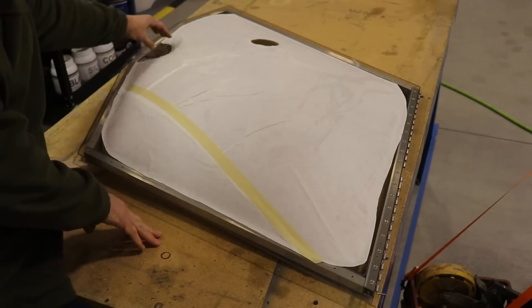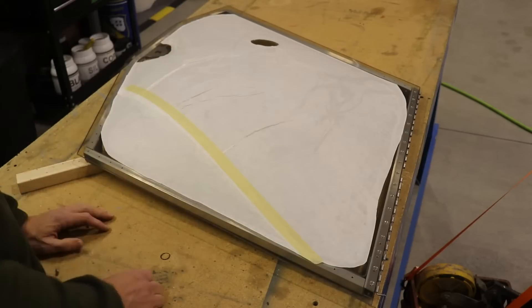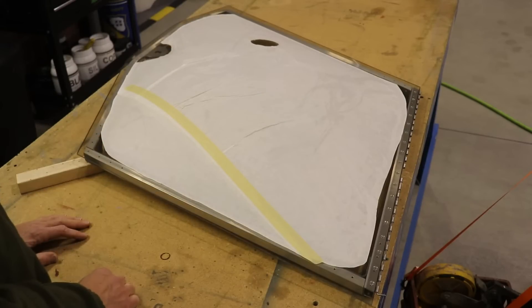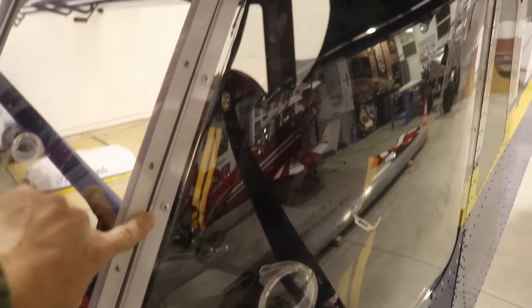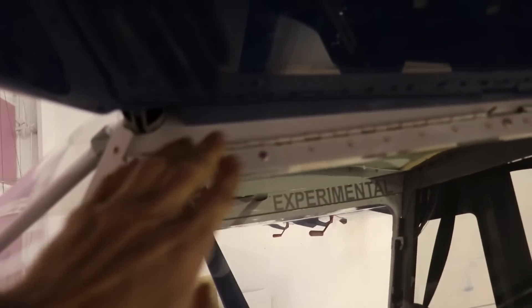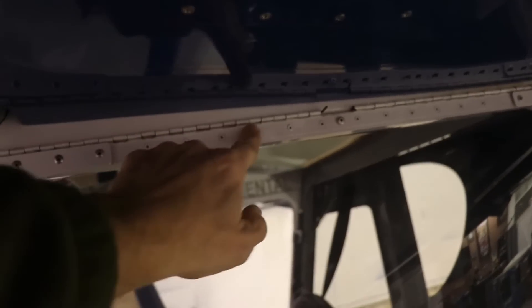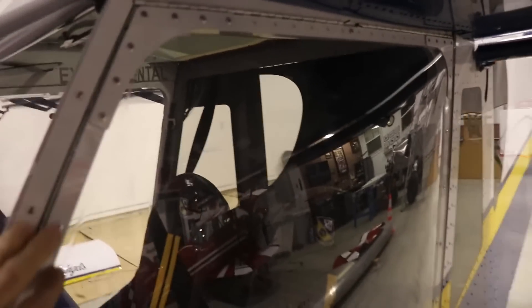All I need to do is center this up, verify that I have a good overlap all the way around — which I do — and then I can mark and drill my holes. There's no point in reinventing the wheel. I can look at my cruiser and see where I've put the rivets. On the top I only have one rivet in the middle, and then the brackets in the corners hold the glass on. I didn't find any reason to put more up there because it just wouldn't do anything structurally.